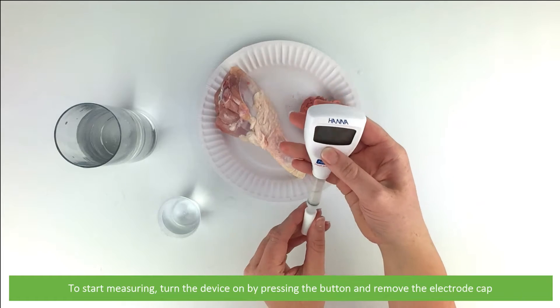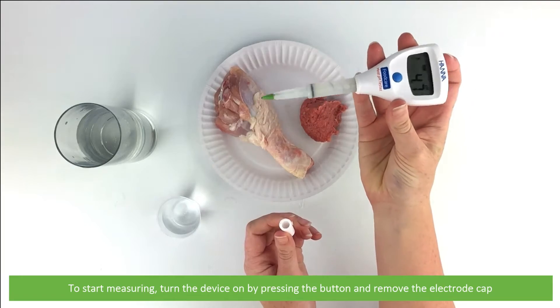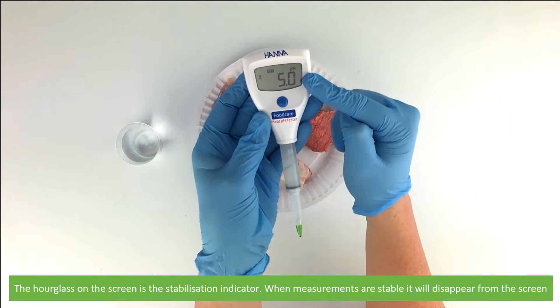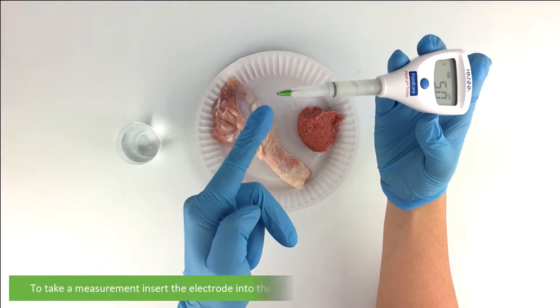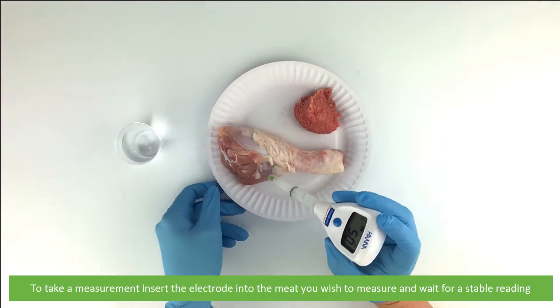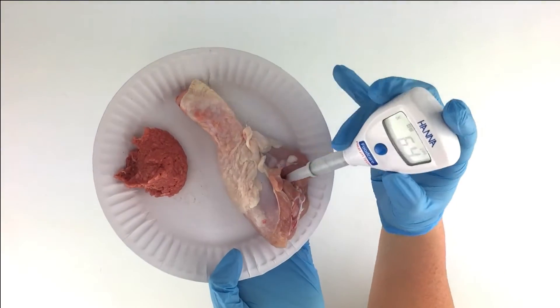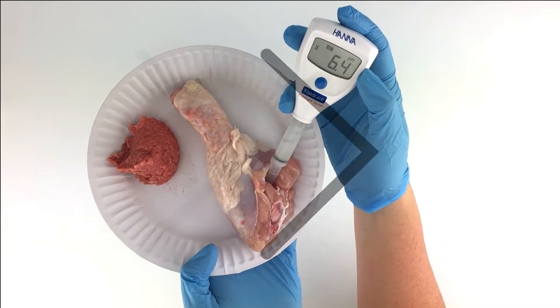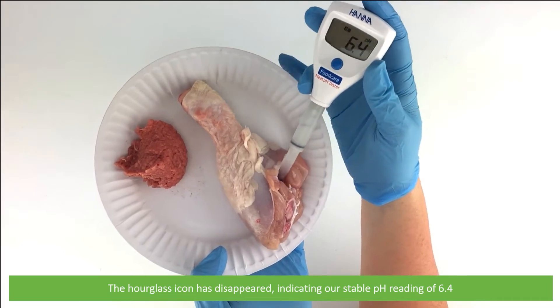To start measuring, turn the device on by pressing the button and remove the electrode cap. The hourglass on the screen is a stabilization indicator — when measurements are stable it will disappear from the screen. To take a measurement, insert the electrode into the meat you wish to measure and wait for a stable reading. The hourglass icon has disappeared, indicating a stable pH reading of 6.4.